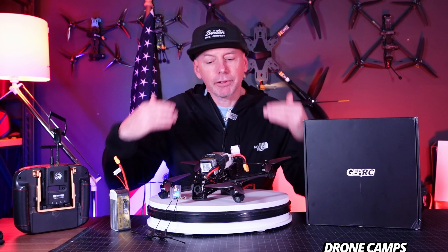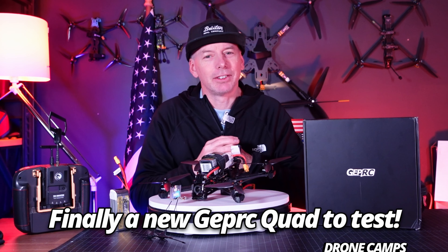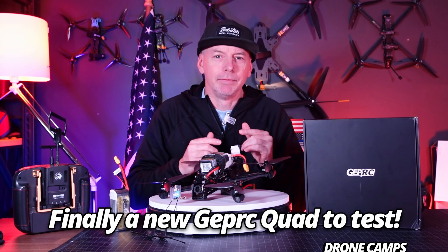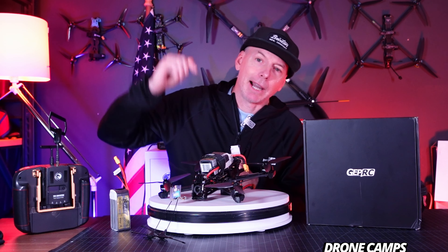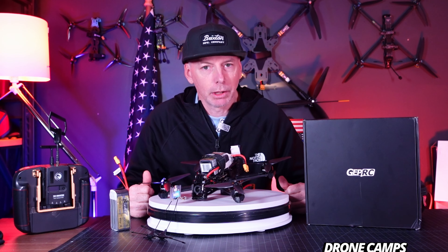Let's go ahead and get started with a flight test. I'm going to take you outside now. We're going to fly something brand new from GEPRC. Finally, you guys, we get to see something new. And I got to tell you, this quad is super smooth. Let's go ahead and do some flying. After that, we'll come back to the bench and I'll talk about what this particular Vapor is all about.